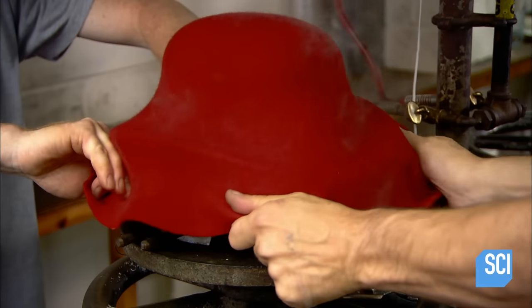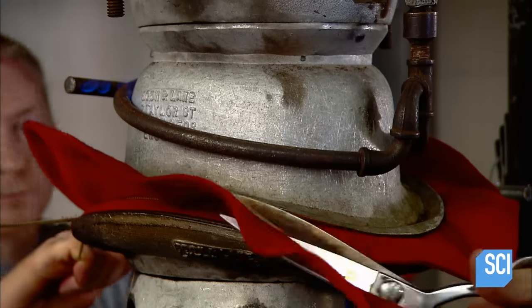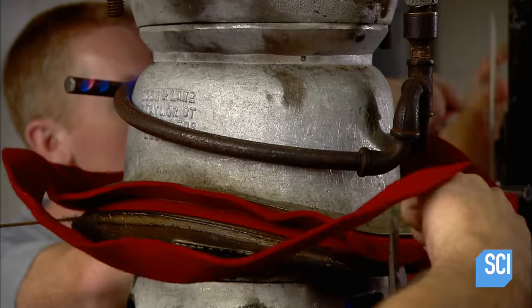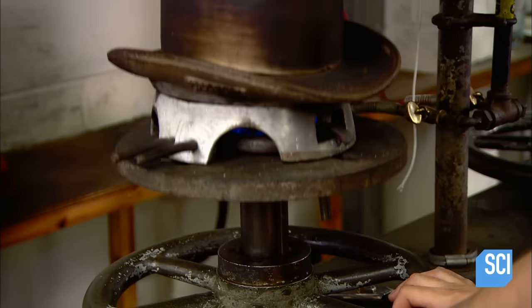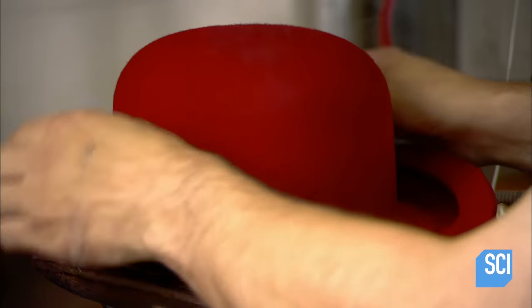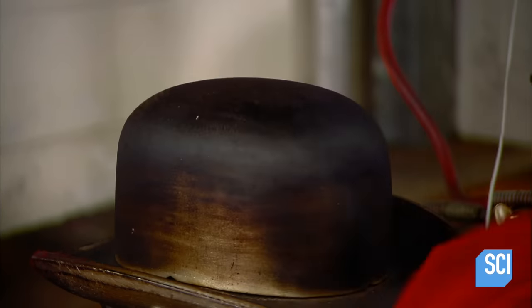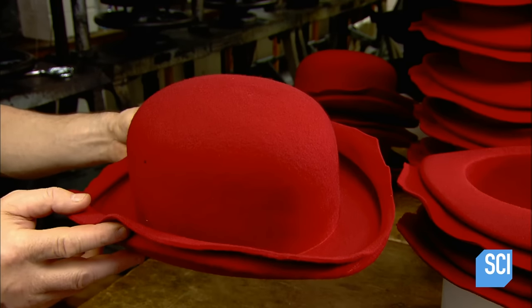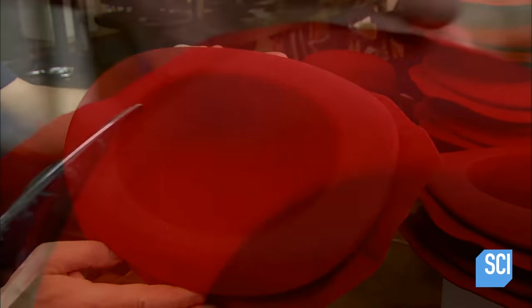For both hat styles, it takes two sets of hands to pull the hood taut over the bottom part of the mold to avoid creating pleats or creases. There's a separate mold not just for each hat style, but for each size of each style. After the bowler comes off the mold and cools, they give it a second, more precise trimming.